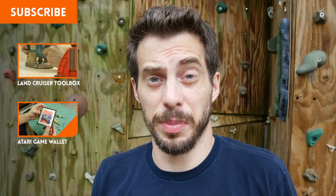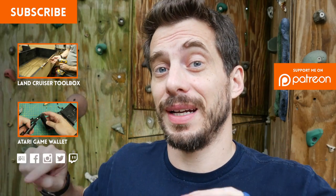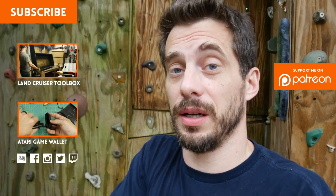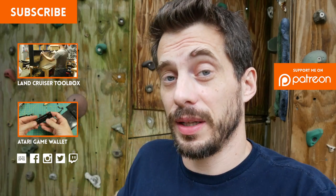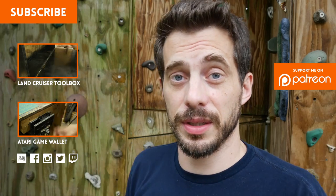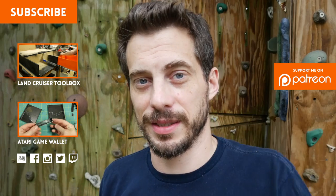Alright, I gotta go because these bugs are destroying me. Thanks for watching this video — I'd love to know what you think about it. Let me know in the comments below or at my website, Iliketomakestuff.com. I've got all my social links down there, including a Twitch icon that goes directly to my Twitch channel where I live stream once a week from my shop. Don't forget to subscribe so you get all the new project videos. Thanks for watching everybody, I'll see you next time.